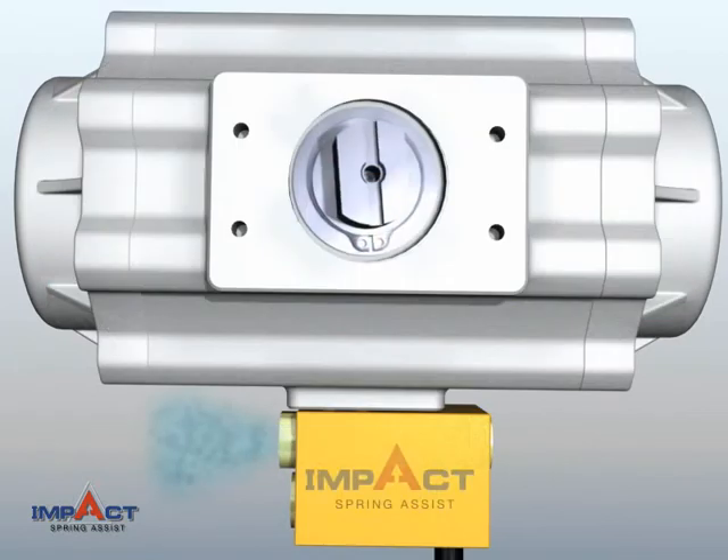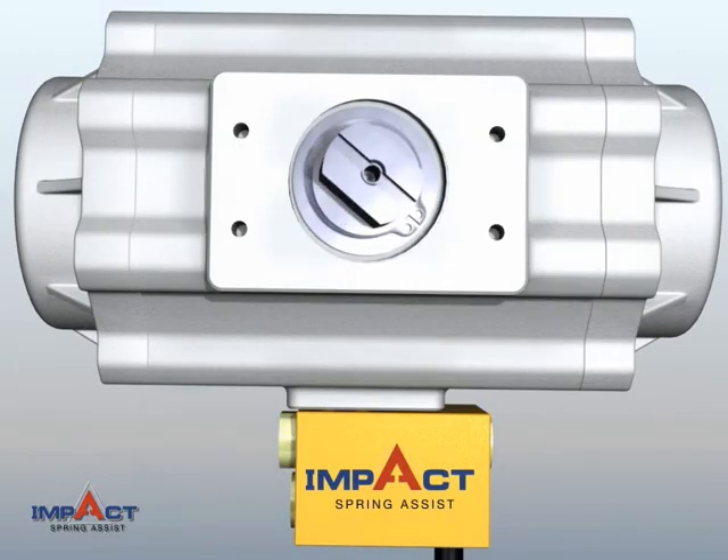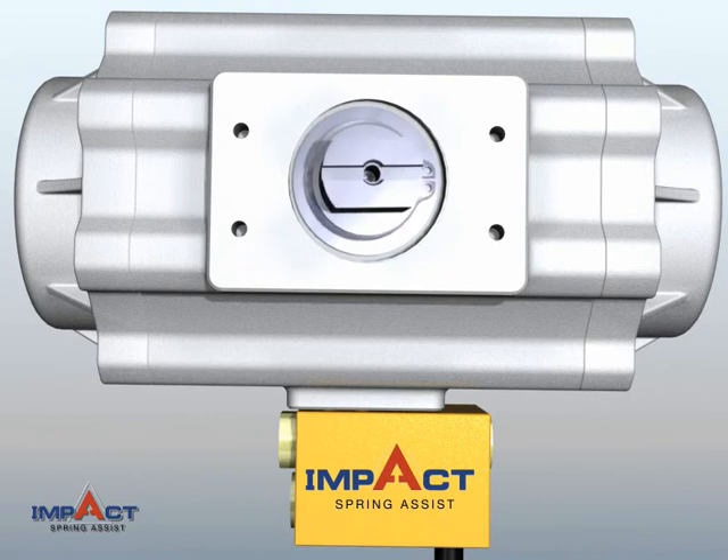IMPACT can be mounted onto any type or size spring return actuator, wherever reliability, efficiency, and safety are critical.